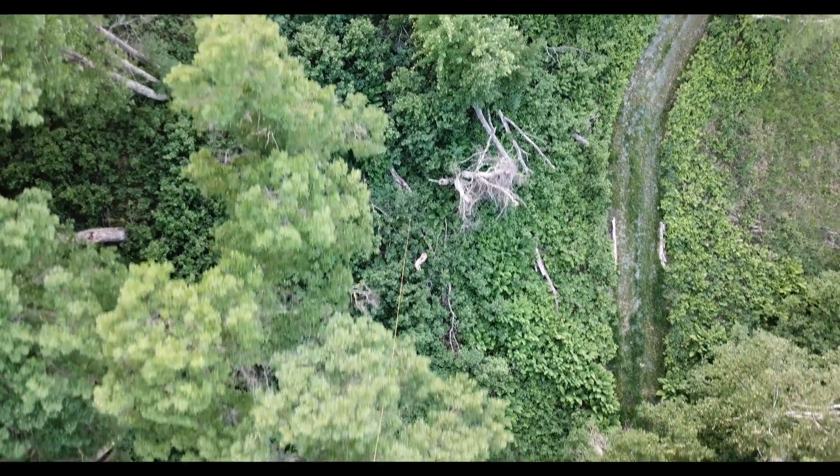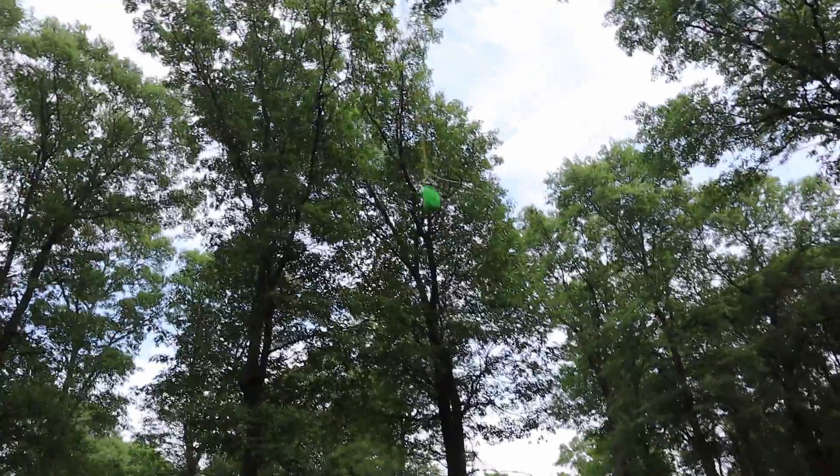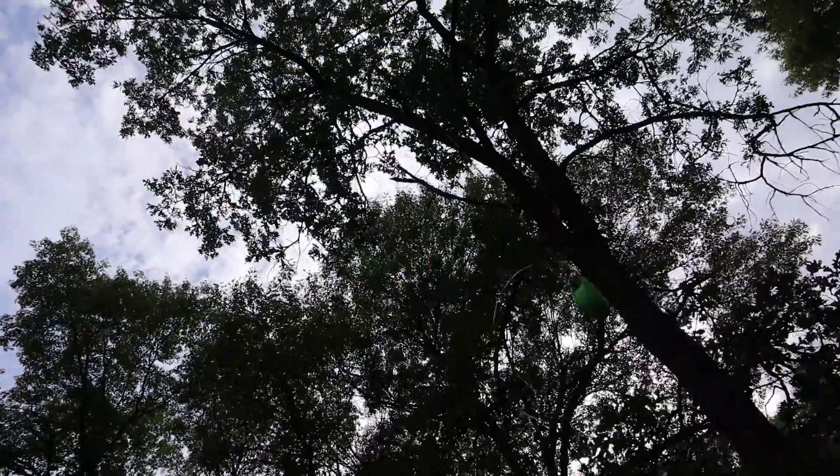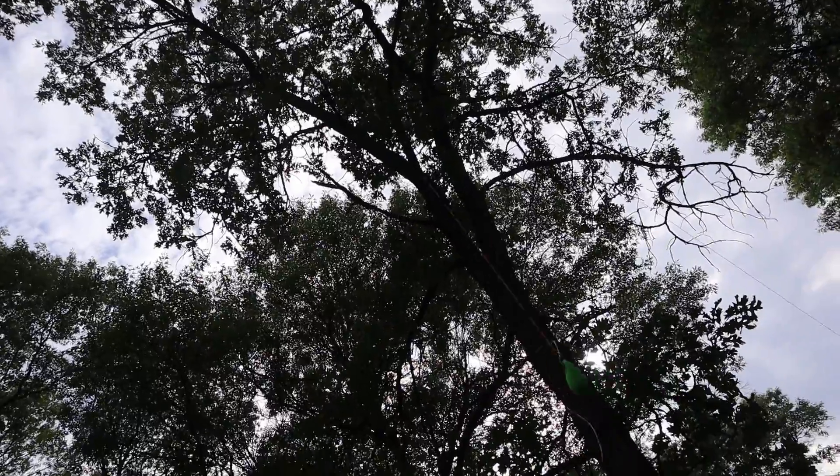So now that we dropped the weight, it is hanging right here over my head. All I have to do is just jump up and get it and then land the drone.